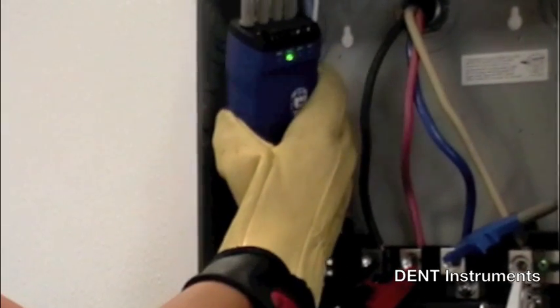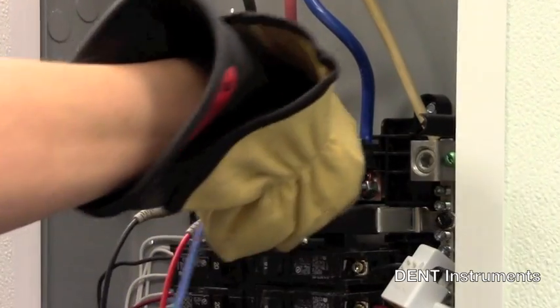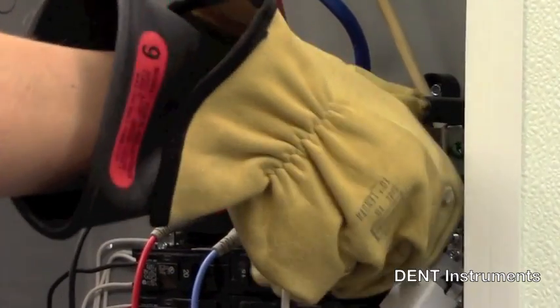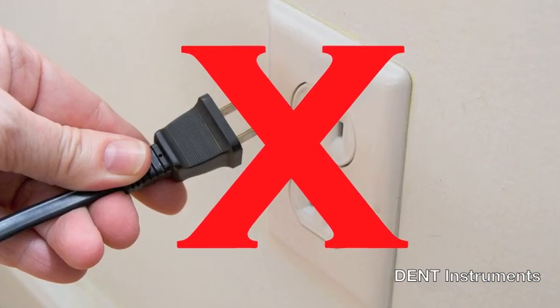All Elite Pro XC instruments come standard with a broadband power supply, allowing it to be line powered from the voltage service being monitored from 80 to 600 volts AC. No more worries about battery life or finding a power outlet.